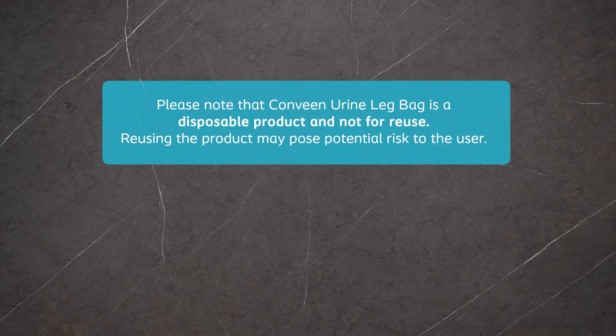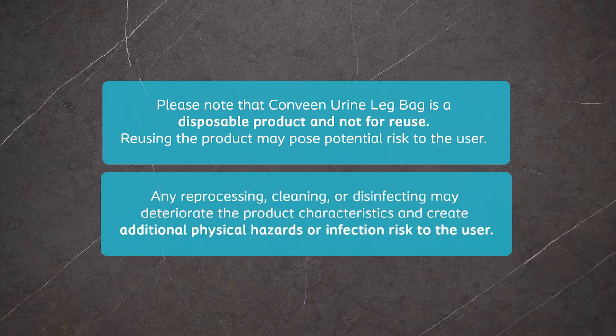Please note that the CONVENE urine leg bag is a disposable product and not for reuse. Reusing the product may pose potential risk to the user. Any reprocessing, cleaning or disinfecting may deteriorate the product characteristics and create additional physical hazards or infection risk to the user.